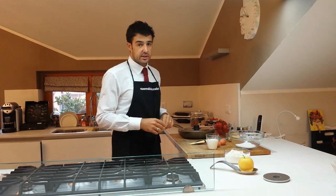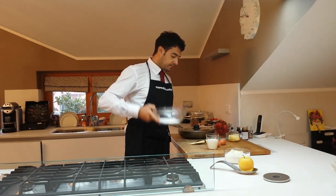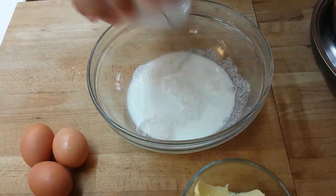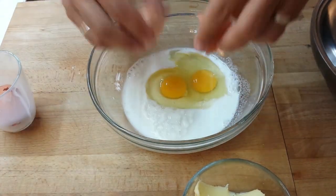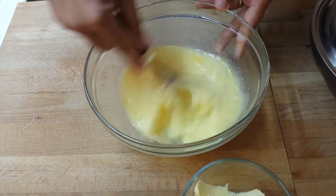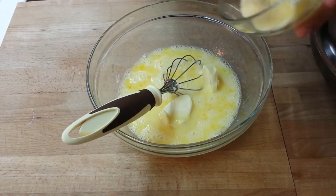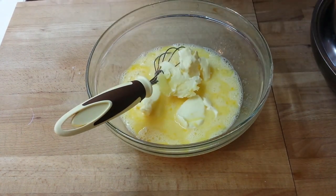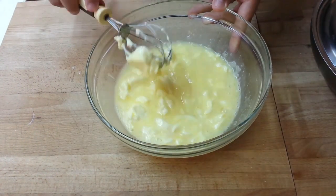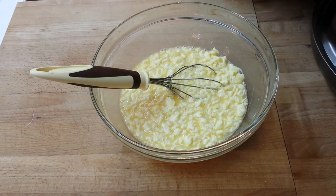Come here because from there you cannot see how to prepare the cake. First of all we take the sugar and we add the milk and the eggs. Then we add the butter. And now we complete with the flour and the baking powder.